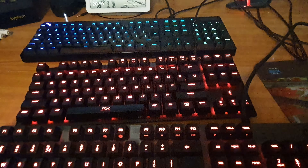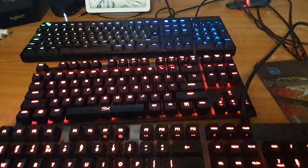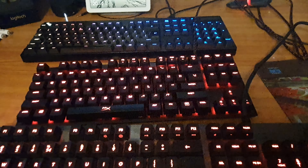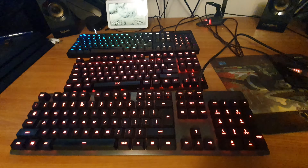So I'm done right now. This was my unboxing and first impression on this gaming keyboard. Thank you for watching — like if you liked it, like if you disliked it, and have a nice day.